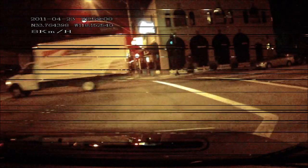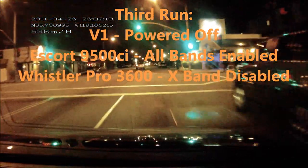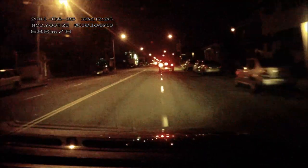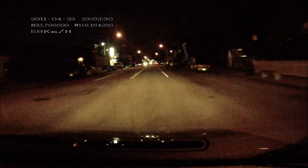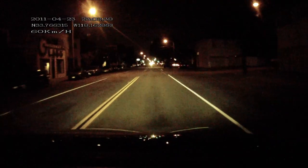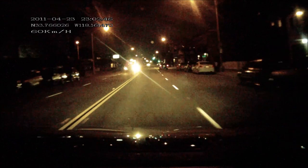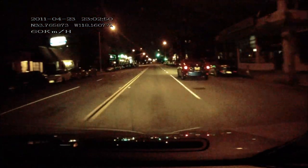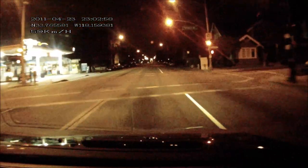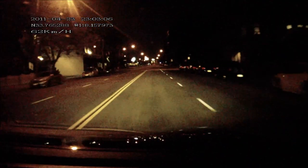OK everyone, here we go — run number three. This time running the Escort 9500 CI with all bands enabled, and the Whistler Pro 3600 with X-band turned off, so it's got KA-band on, K-band on, laser on, but X-band turned off. Now I've already determined that there are no X or K-band signals on this street — everything is the X-band sensors at the intersection in front of us, not the one coming up but the one further down. There's the Escort 9500 CI — first alert, X-band, 10.505, 10.508 now.